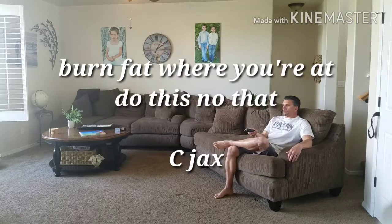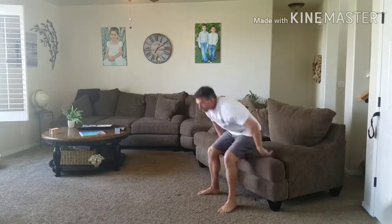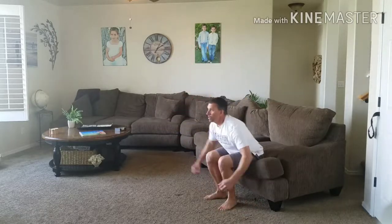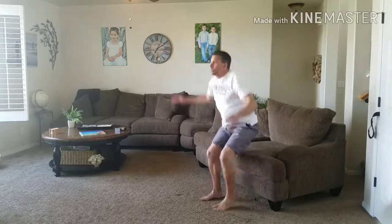Hi, I'm Brian with Gym on the Run and we're here with a Burn Fat Where You're At Do This Not That C-Jacks Edition. Couches are great for lots of things, but sitting all day is not one of them. You don't need to go to the gym, you don't need expensive equipment — your couch right there can give you a great workout.